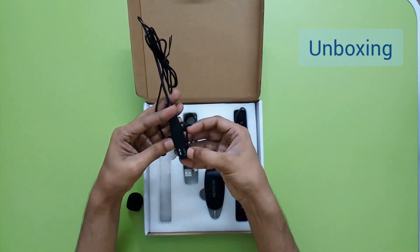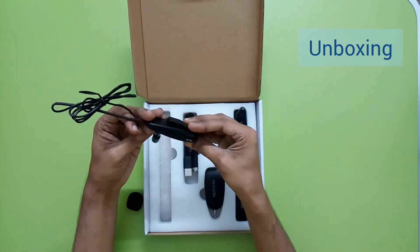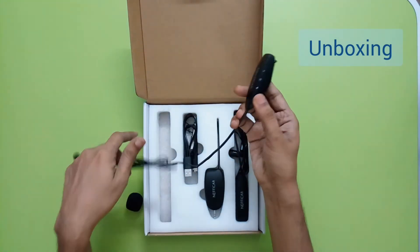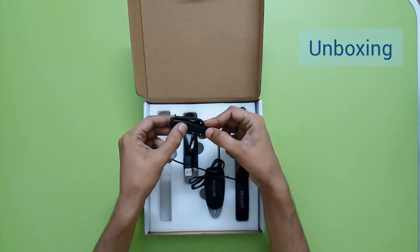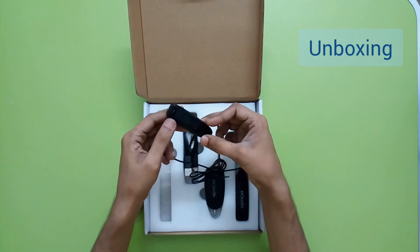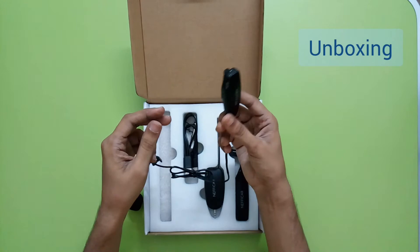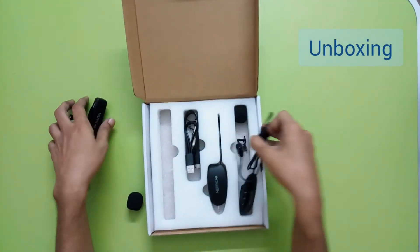We have a charging port here which is - I said USB Type-C but it's actually Micro USB. Here we have an on/off button, and then what are probably volume increase and decrease buttons. We also have a clip so we can fit it onto a belt or clothing.